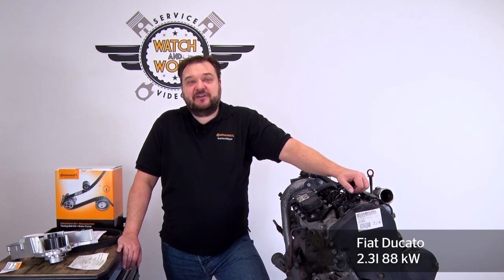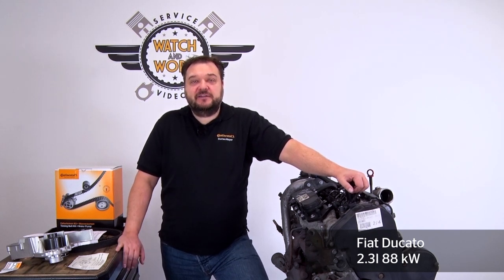Today I have a 2006 Fiat Ducato for you. We have a 2.3-liter 88-kilowatt diesel engine with engine code F1AE0481D.